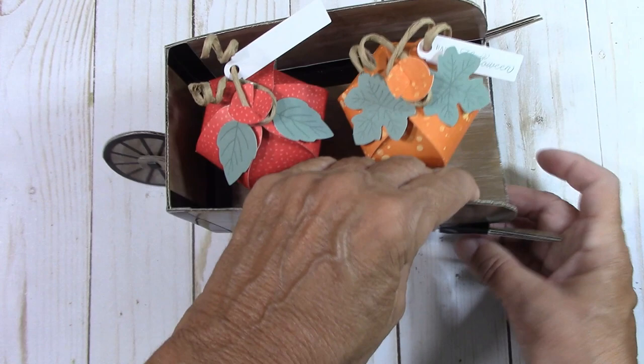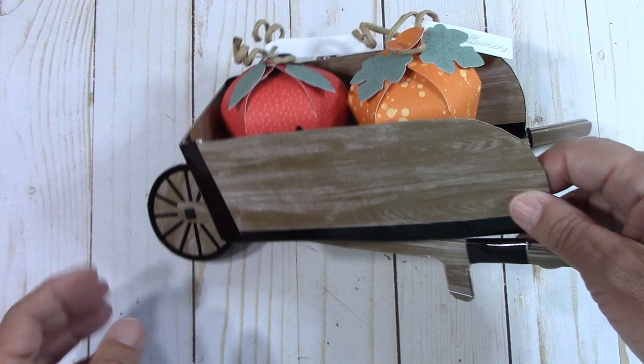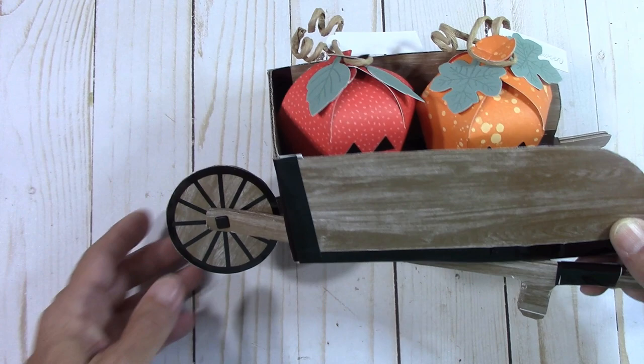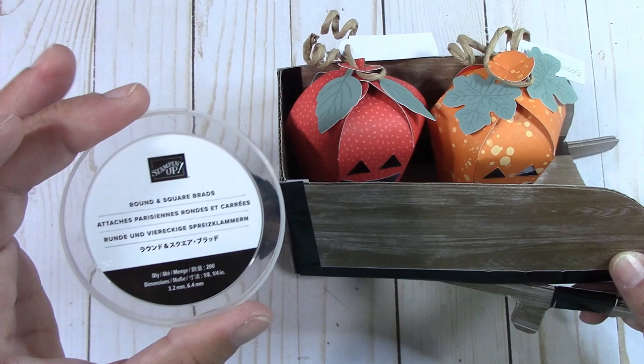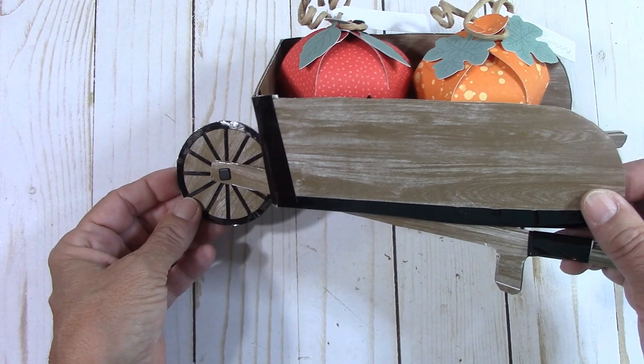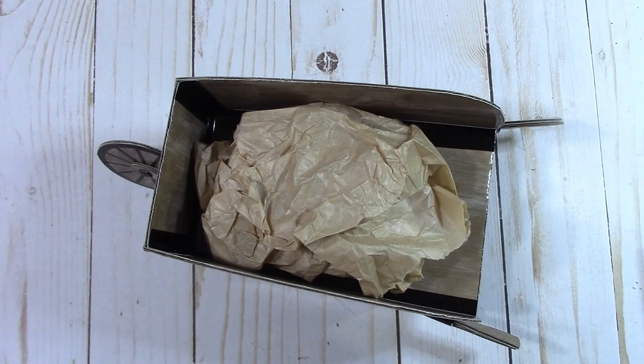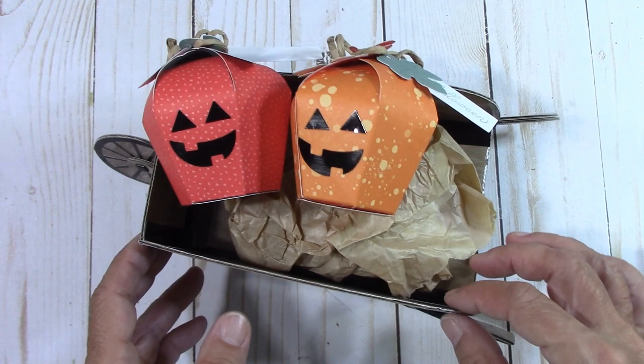It is absolutely too cute — really, really sweet. This would look great on your desk at work, at home, at your craft desk. Even if you went to work and took this with you, it would look really, really cute. I hope you liked putting it together, and I hope I showed you how to do some little secrets with it. I had to just stick a brad in there for it to stay. Those are in the annual catalog — the round and square brads. We used them with the whirly dies. There's the little wheelbarrow and all our little cuteness for Halloween or fall. You don't have to put the little face on it. There's Paper Pumpkin for this month — I hope you enjoyed it, and let's all get together and do some happy crafting.